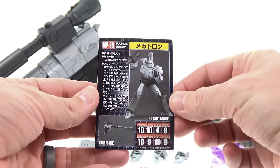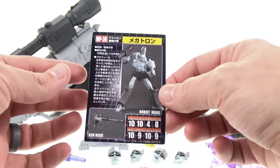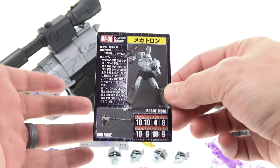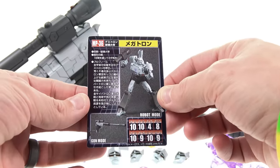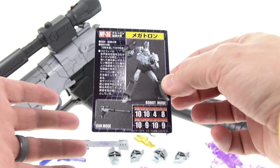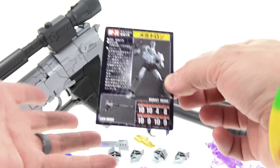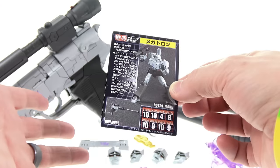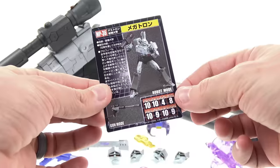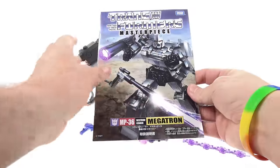On the back of the card, the translation says his role is Destron Emperor — Decepticon Leader. His motto is 'Peace through Tyranny.' It talks about how Megatron plots to conquer the entire universe, has the leadership ability to unite the Decepticons into an overwhelming fighting force, caused war on Cybertron to eliminate the Autobots, and steal the energy resources of Earth and other planets. His tech specs and toy images are also shown.